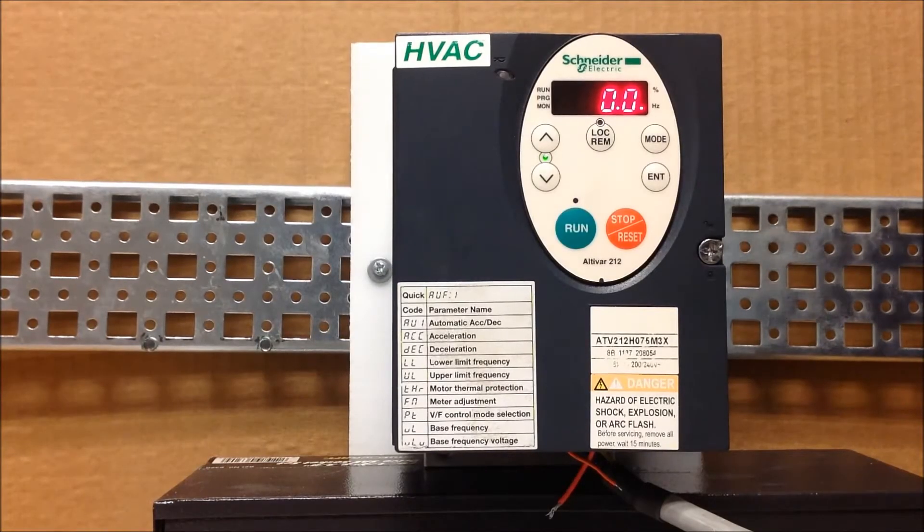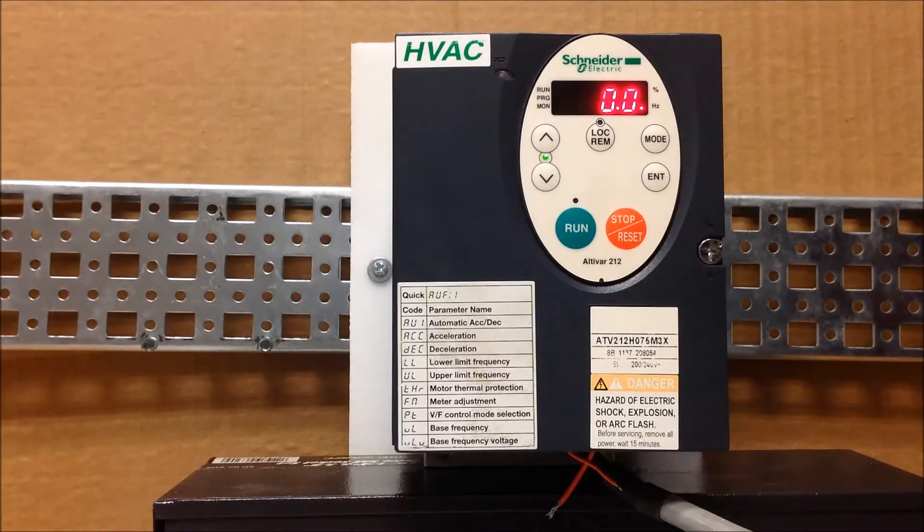In this video, we will show you how to set the ATV212 drive — to be more exact, to have an automatic restart functionality.